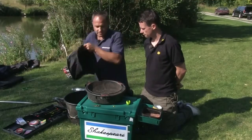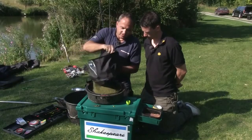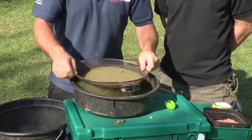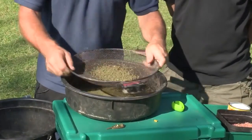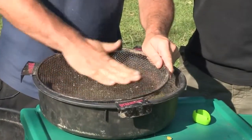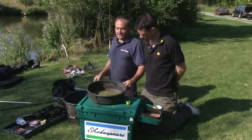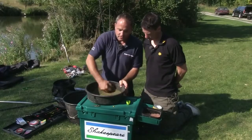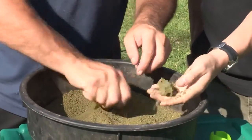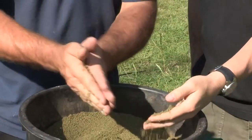I've been through the process now of adding more water to the mix. The last thing I'm going to do before it's ready to use is to riddle it. This all seems a bit laborious, but what it does is ensure that the whole mix has an even consistency, so every time you use it, it's exactly the same. And look at that now - it's a lovely, soft, fluffy mix, but when you squeeze it together you can form a ball. That's absolutely spot on for the method feeder.